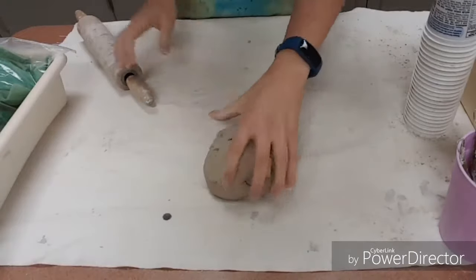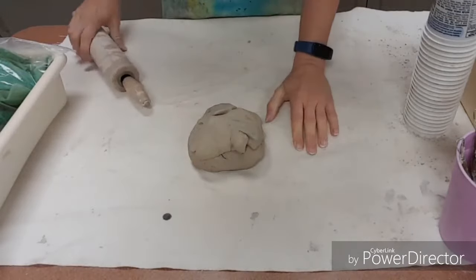You're going to get a piece of clay and you also need a cloth. Your cloth will be a little smaller.